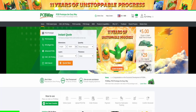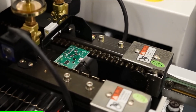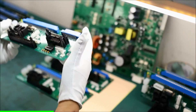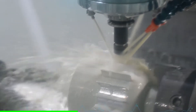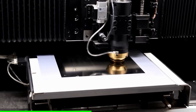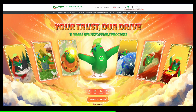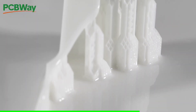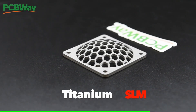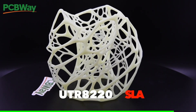Before we continue, let's take a second to talk about today's sponsor, PCBWay. If you're a creator or designer looking to boost your next project, check out PCBWay. Their professional-grade services include engineering-grade 3D printing, custom PCB manufacturing, CNC machining, and sheet metal fabrication. PCBWay is throwing their 11th year anniversary celebration, running until July 18th. Make sure you check out the site for exclusive offers, especially for advanced options like industrial-grade SLA 3D printing and metal 3D printing like titanium or aluminum. Check out PCBWay at PCBWay.com.